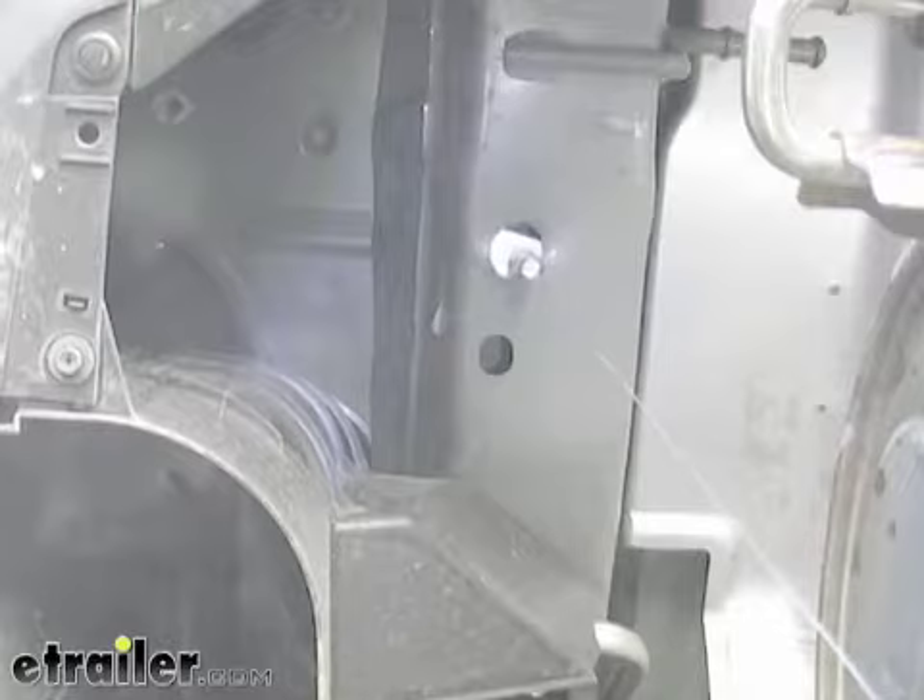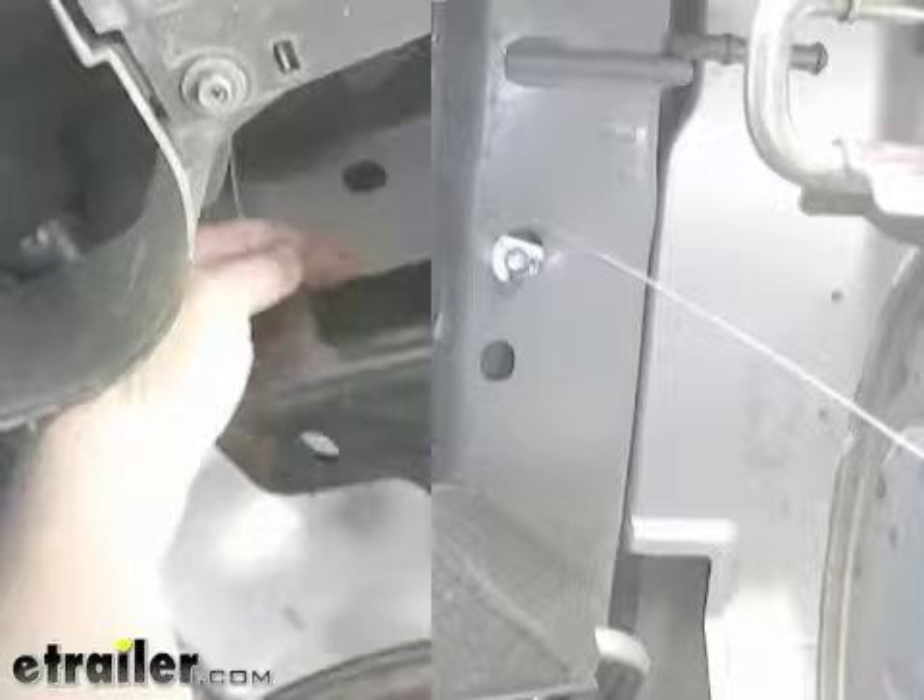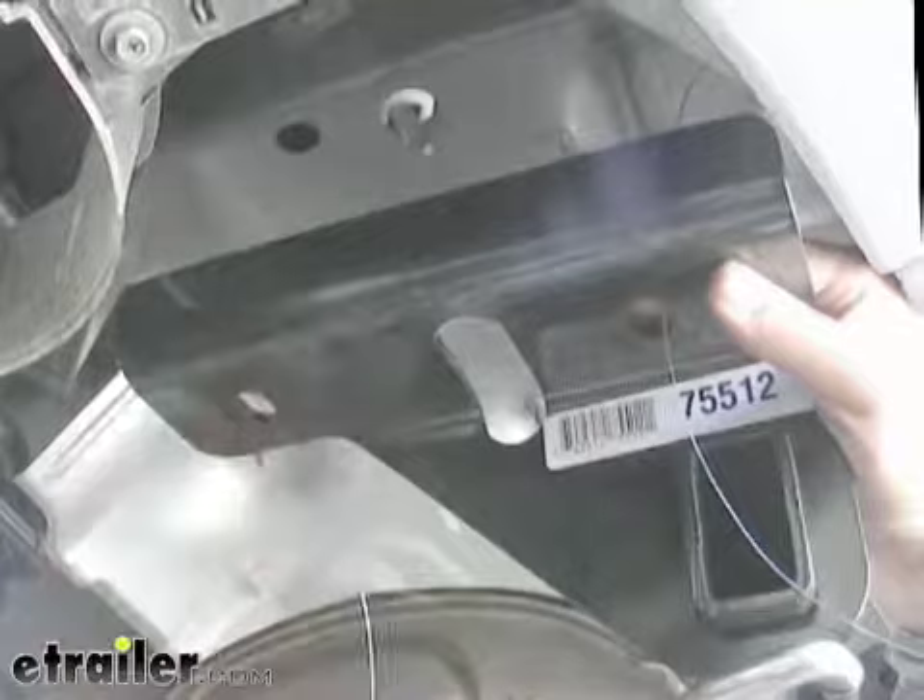I'll go ahead and repeat that same process for all three other holes. Now's a good time to get an extra set of hands to help you hold the hitch up into place. We'll go ahead and feed our bolt leaders through the hitch and push it up into place.